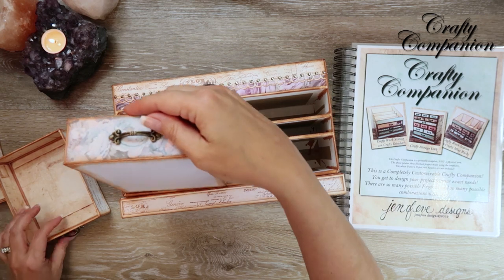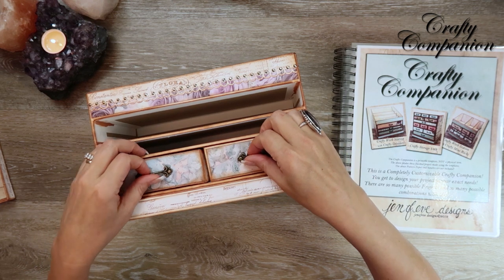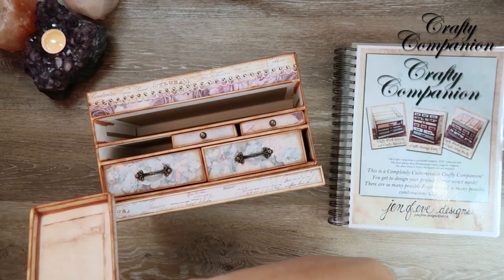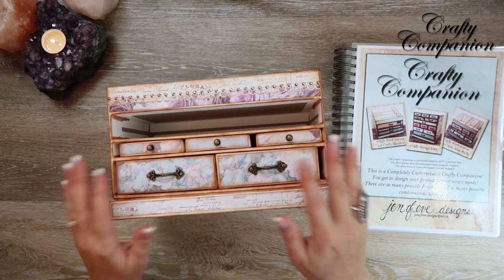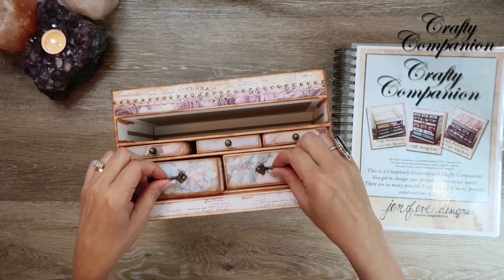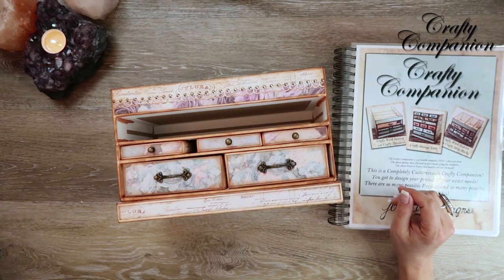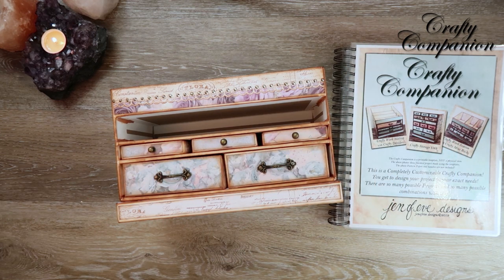Today we're making the crafty trays, but I've already pre-made some because they'd take too long to make all on video. This is the A-sized Crafty Cubby with the A-sized Crafty Trays — the large. These are the C-sized Crafty Cubby with the medium-sized Crafty Trays. There's supposed to be enough room so you can easily get the trays in and out one-handed.